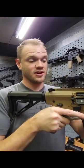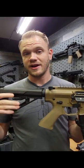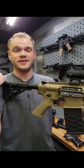Adjustable stocks on rifles are fantastic because they allow you to collapse them down for storage and transportation, and they allow you to adjust the length of pull to get a proper sight picture — whether you're wearing a t-shirt or a bunch of gear that spaces the stock away from you.